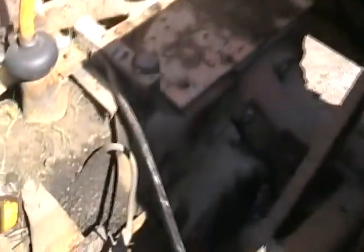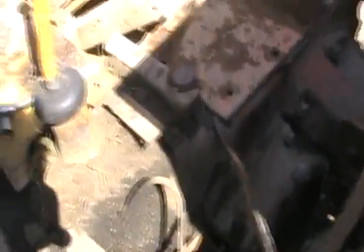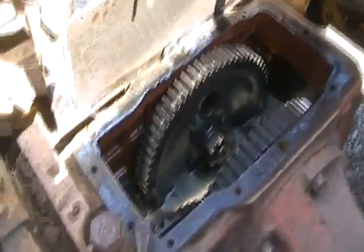Now that the seat's off, let's see if we can get this cover pried up. Okay, let's see what we've got in Pandora's box - some big gears.